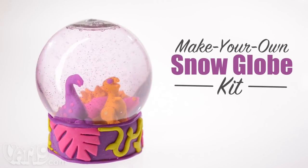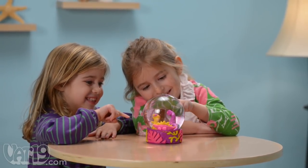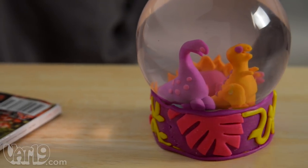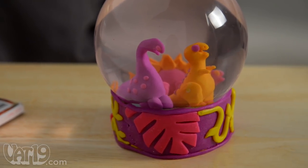The Make Your Own Snowglobe kit gives kids the freedom to create their own scene. Kids will love making their very own snow globe. With the included make and bake modeling clay, they can turn the inside of the globe into a shimmering world of their own making.